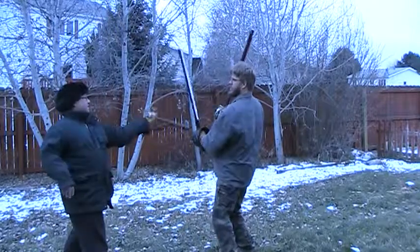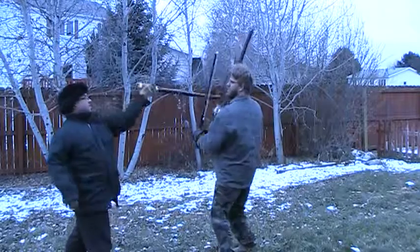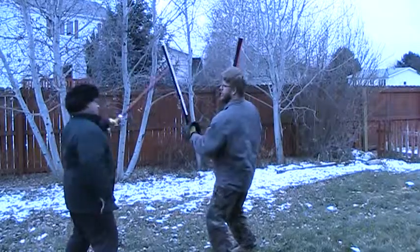Five-one, five-two, five-three, five-four, five-five, five-six.